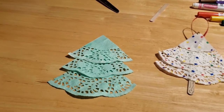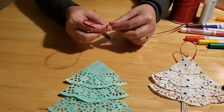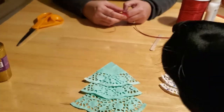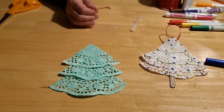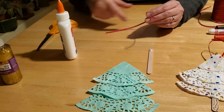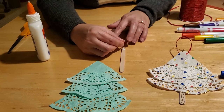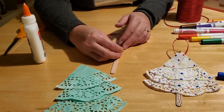The next step is to take your ribbon — you need about six inches or so to create a loop, so cut that. Then take your popsicle stick and your glue, and put a little bit of glue at the top to secure your ribbon to it. It's okay that it looks huge because you've got a lot of tree that has to come up behind it. Press down and hold it — you can sing the alphabet song or count to 30 — until you know it's good and adhered.